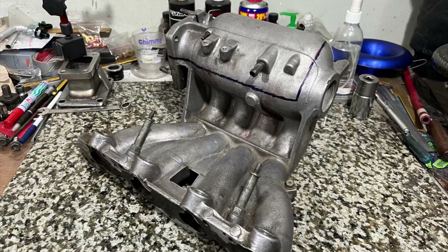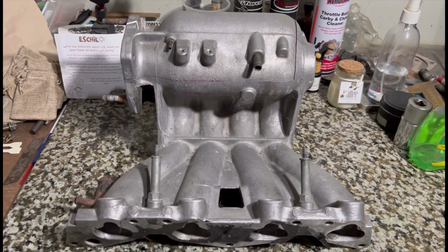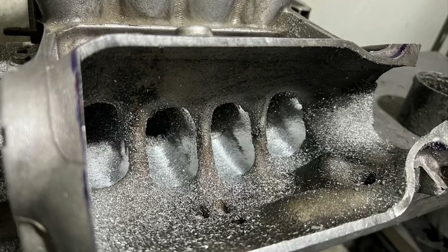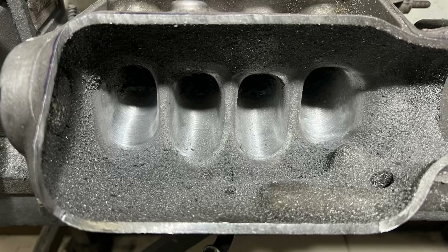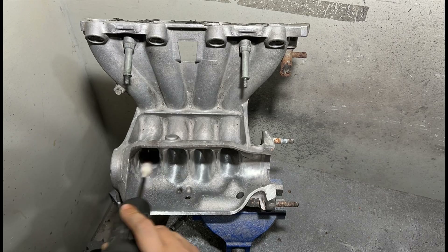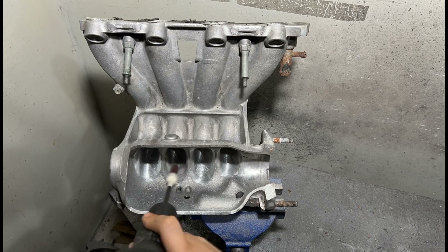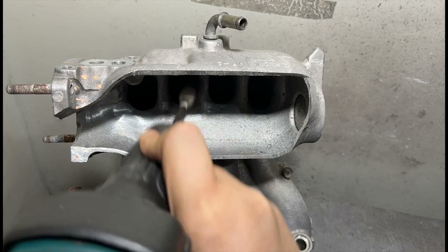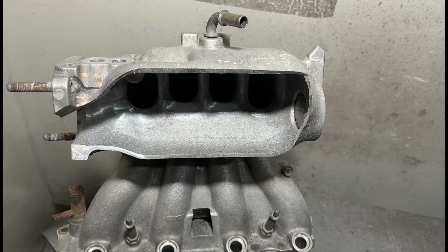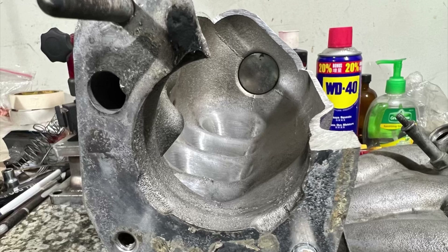Here we have a VTI or D16Y8 intake manifold, a P2K casting. It's rare that we get to do this, so we made a video just for you guys. We cut the plenum open, started shaping with the carbide first. Then we go with 80 grit and then 120 grit. We take you through the entire process from the beginning — shaping all the way to the finish, showing every single angle. Let's go from start to finish!